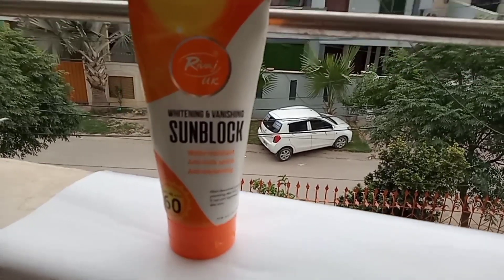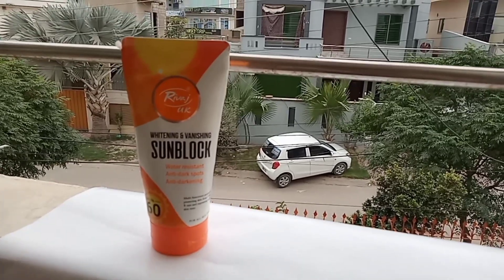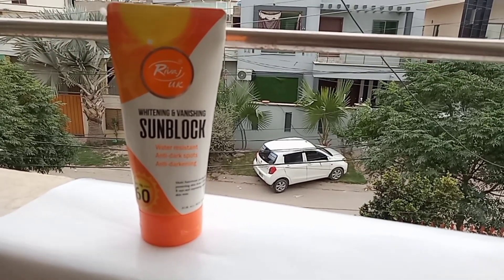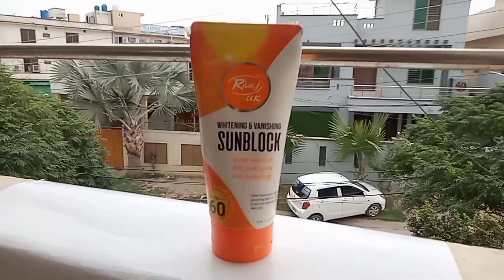This sunblock is very good and is budget-friendly — you can get it at a cheap rate. If you compare it to other sunblocks available, it is comparatively very cheap.